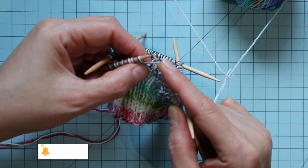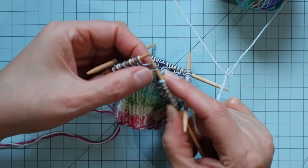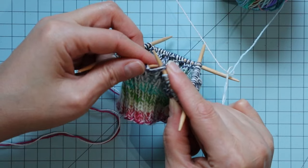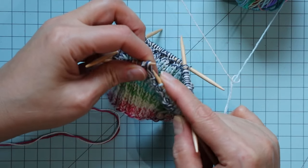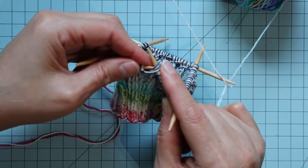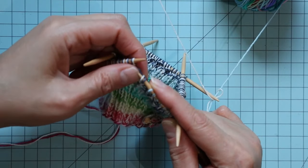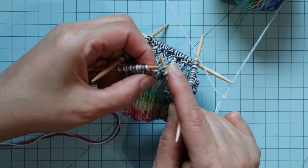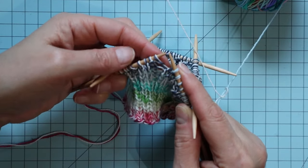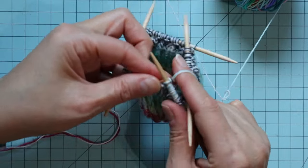I see that I dropped something right there. I'm just going to go back — I had just picked up one strand. It was actually a purl, so I'm going to fix it so that I get both strands of yarn. I put it back on. But I'm going to continue knitting all the way around.